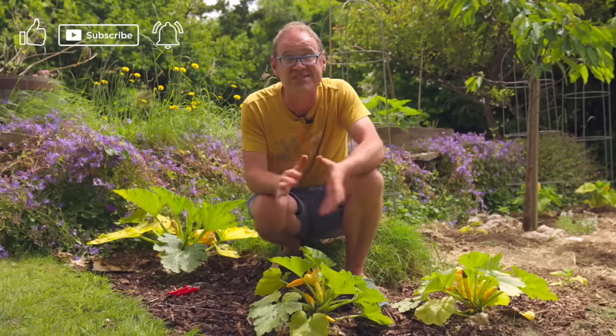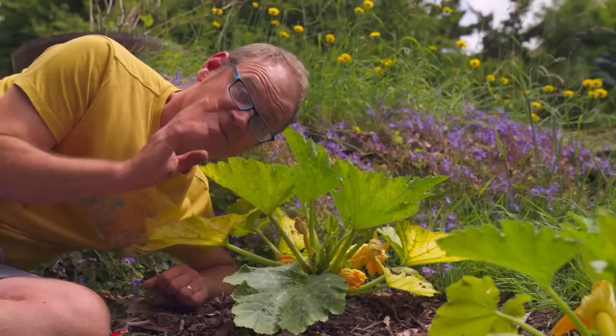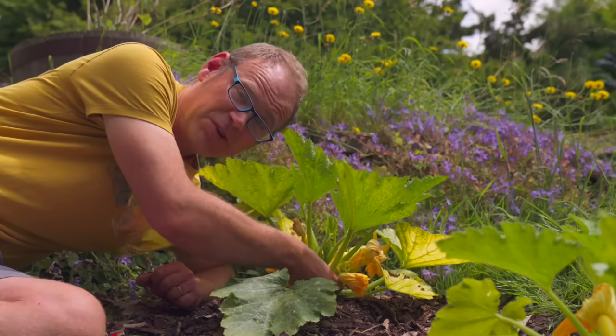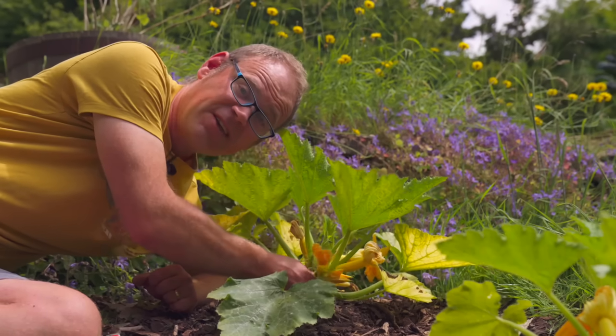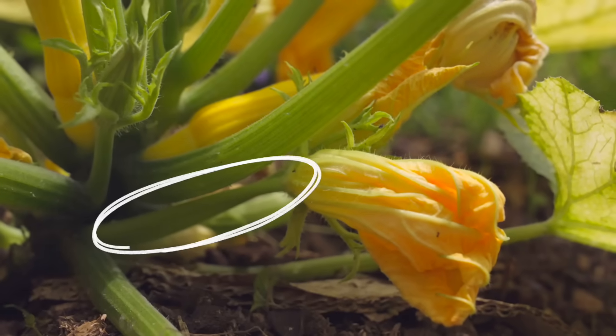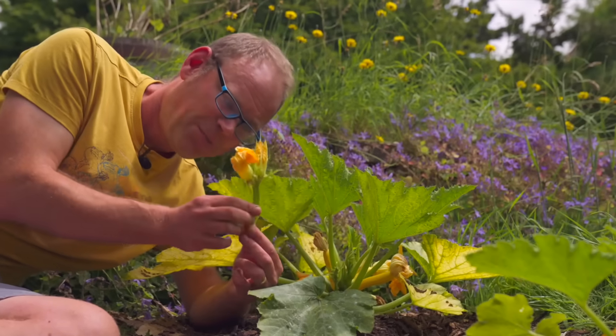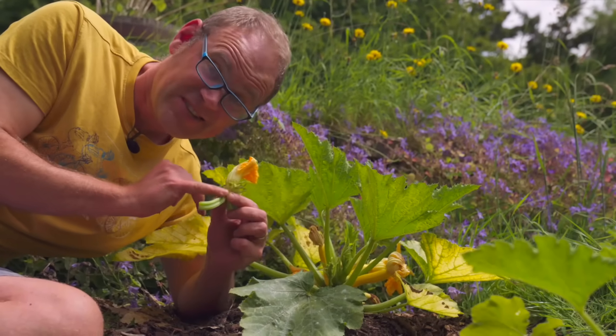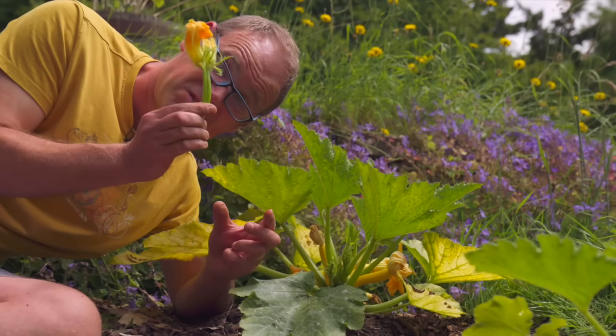It's really simple to do. First, look for a male flower — these are quite straightforward to identify because they don't have a bulge behind the flower; they've just got a straight stem. This is actually quite a bizarre one because I've got two male flowers fused into one stem here, but you can see the stem is nice and clear and straight.